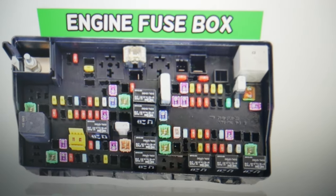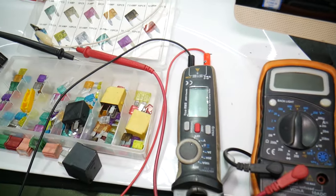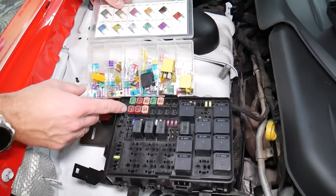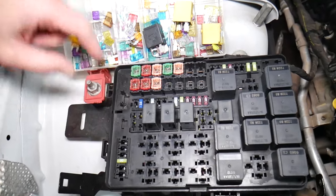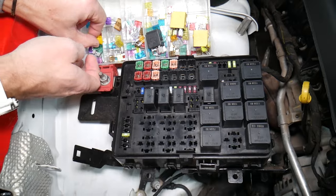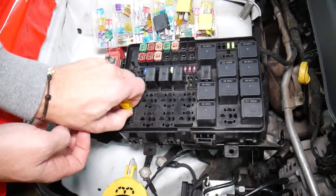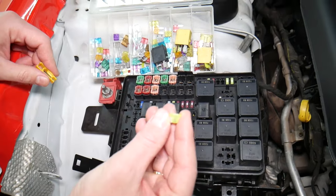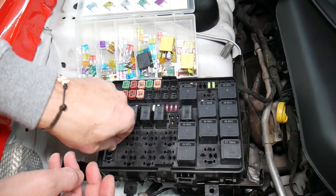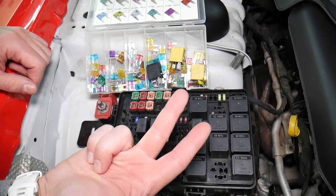Before we continue, let's quickly explain why it's always a good idea to test fuses and relays. It's very important because sometimes you may think you have a good fuse — it's hard to tell just by looking at them. For example, I'll pull this 20-amp fuse — sometimes it's very unclear whether that fuse is burned or not; you may not clearly see it. So always test them, because if you assume a fuse is good without testing, you end up spending money and time on diagnostics for problems that do not exist.